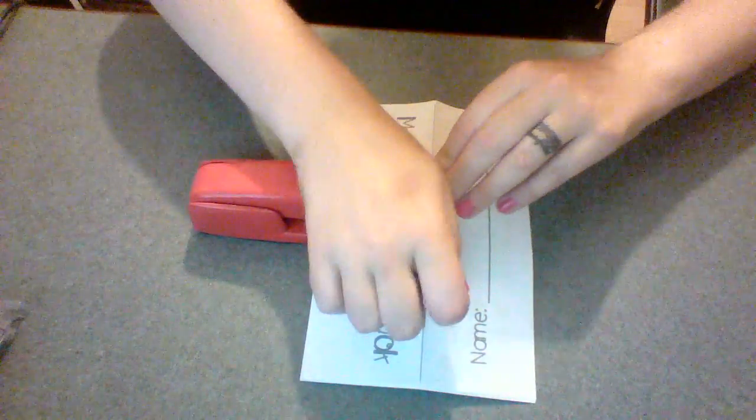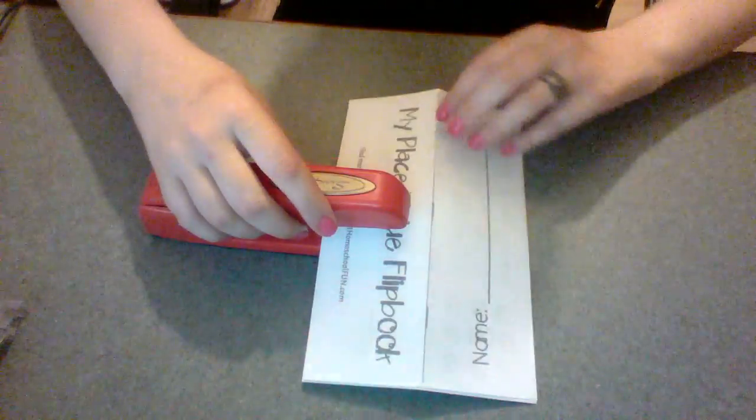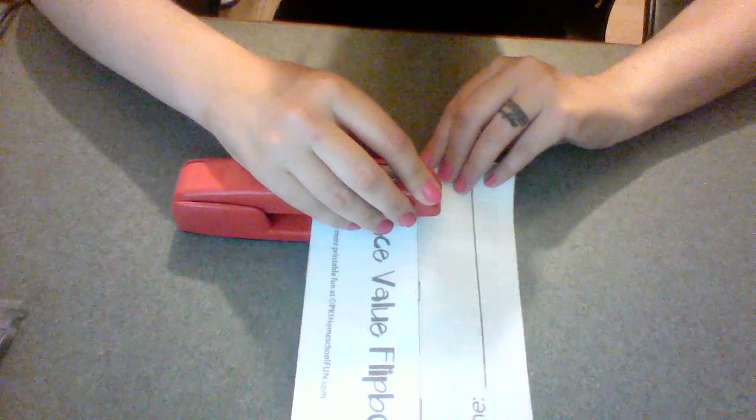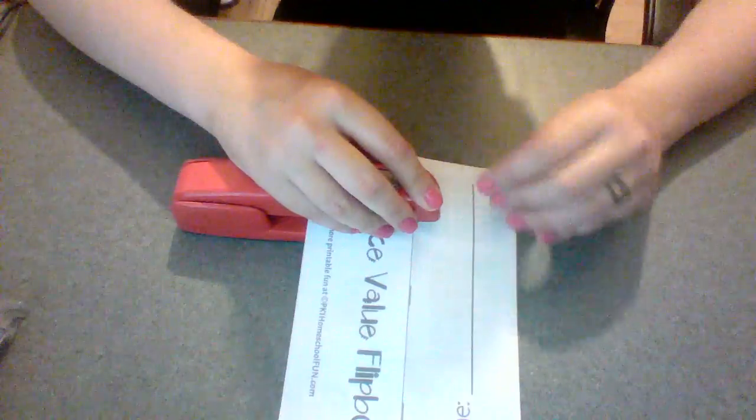I line it up right on my Sharpie line and I get my staple exactly where I want it. Hopefully that helped out somebody who has the same personality as me.